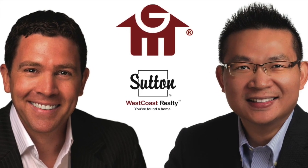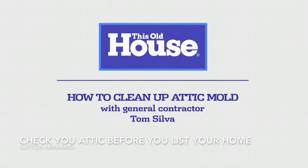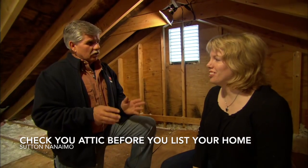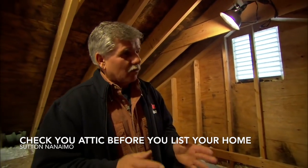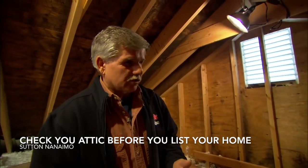Michael McKillican — check your home before you list. Mold forms because in the wintertime your house is heated with warm air, and that warm air is swollen with moisture.